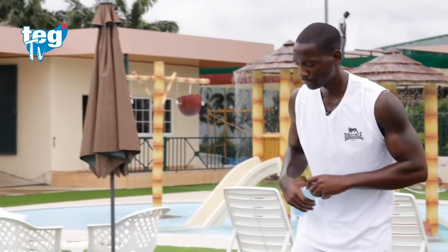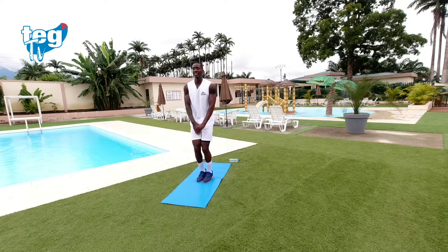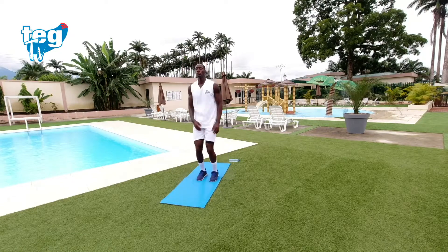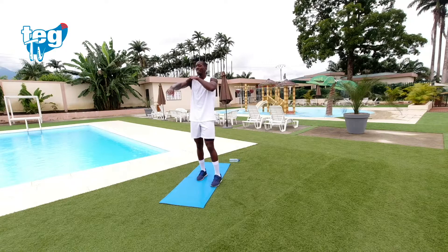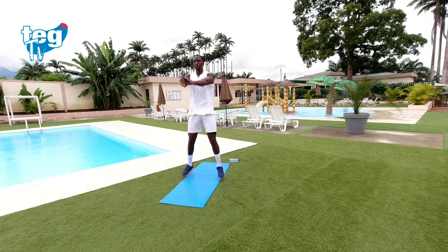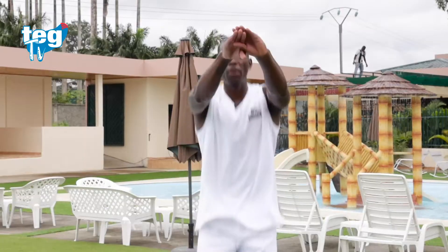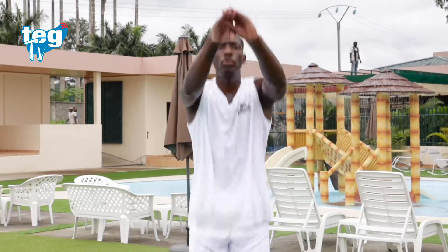Tercer ejercicio. Seguimos en la zona cardiovascular. Vas a darle importancia solo a tus hombros — las piernas también se mueven, pero dale importancia a tus hombros. Desde aquí, junta las manos. No subas más de tu mentón; aguanta en perpendicular a distancia de tu mentón. Si no puedes hacer el bote, lo puedes hacer andando, de lado a lado.